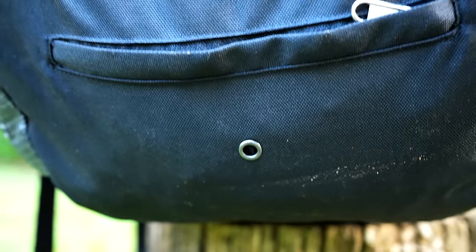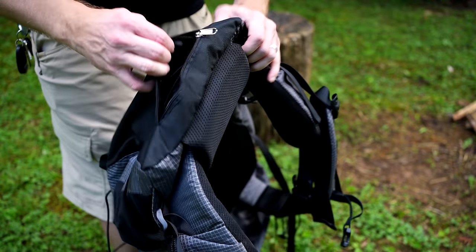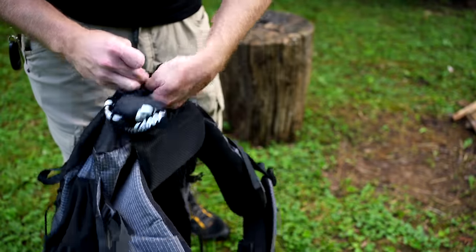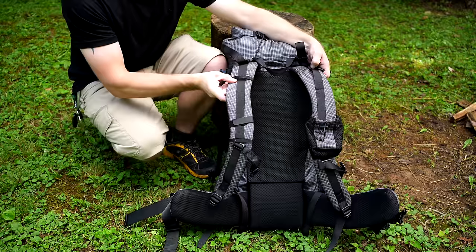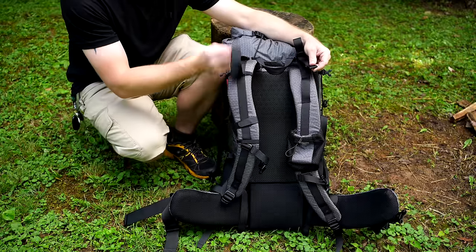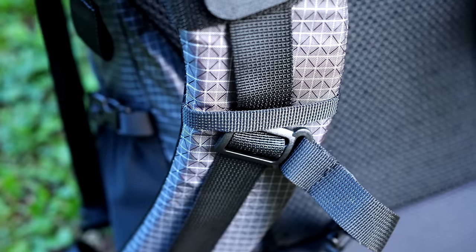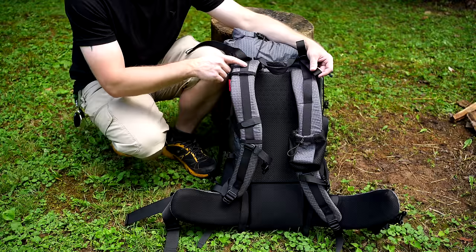In addition to the drainage grommet, you have a zipper at the bottom, and that is where the rainfly is kept. A rainfly is included with this backpack. You have the harness system and load lifters. The pack is hydration compatible, and you will find ports on both sides. You have two loops, so if you're using a bladder, you could run the hose through those.